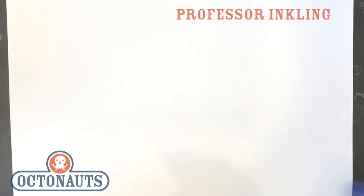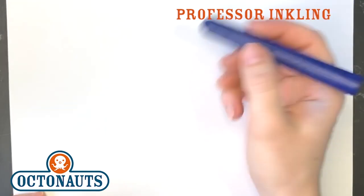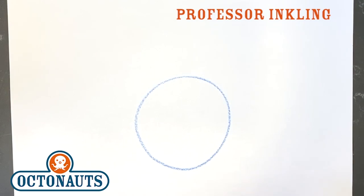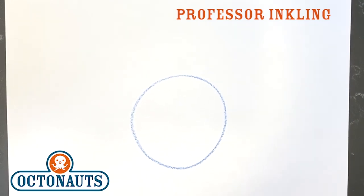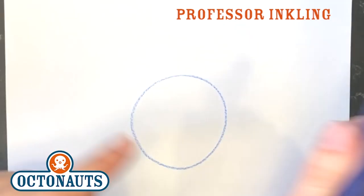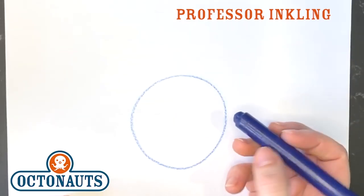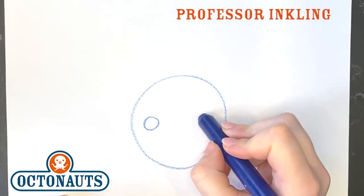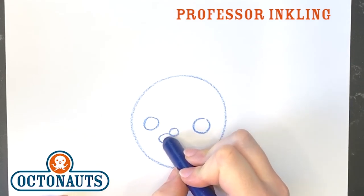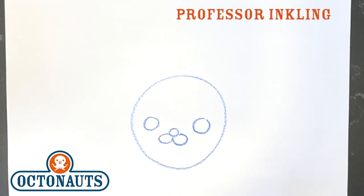When we start to draw the Octonauts, what do we do? A circle shape. If you've watched the past ones, you know that. So let's start with a circle. All right, so here's Inkling's head, and then we're going to do the eyes, the nose, and the mouth. All the other videos talk about how all these things are created with circles. One eye, two eye, nose, and a mouth. And you see, those are all circles just strategically located to look like a face.